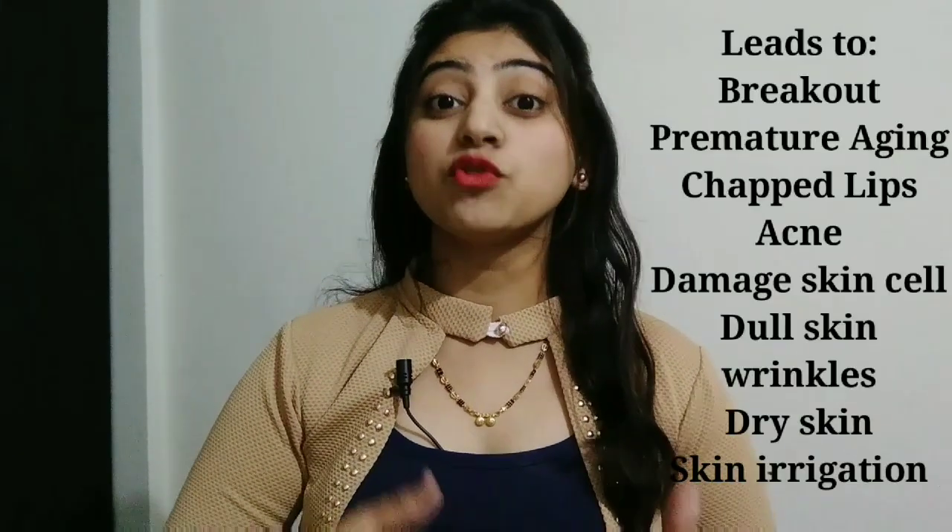Hello everyone, welcome back to my channel Sara's Diary. Today we are going to talk about how to remove your makeup. Because applying make-up is not enough, right? Removing your makeup is much more important. If you don't remove your makeup properly, then you will start having a lot of skin problems.